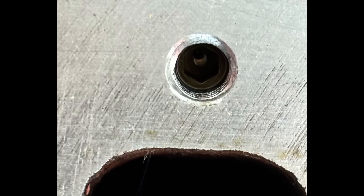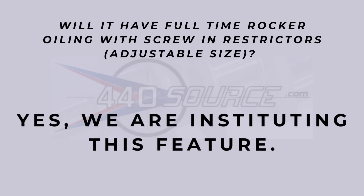Question one: will it have full-time rocker oiling with screw-in restrictors that you could put in adjustable sizes? The answer is yes, they are instituting that feature. What that does is allow you to restrict oil to your rockers or rocker shafts, allowing less oil to make it to the top to control the flooding-out issue that sometimes happens in Mopars. Your drain-back will be better because there will be less oil to drain back.